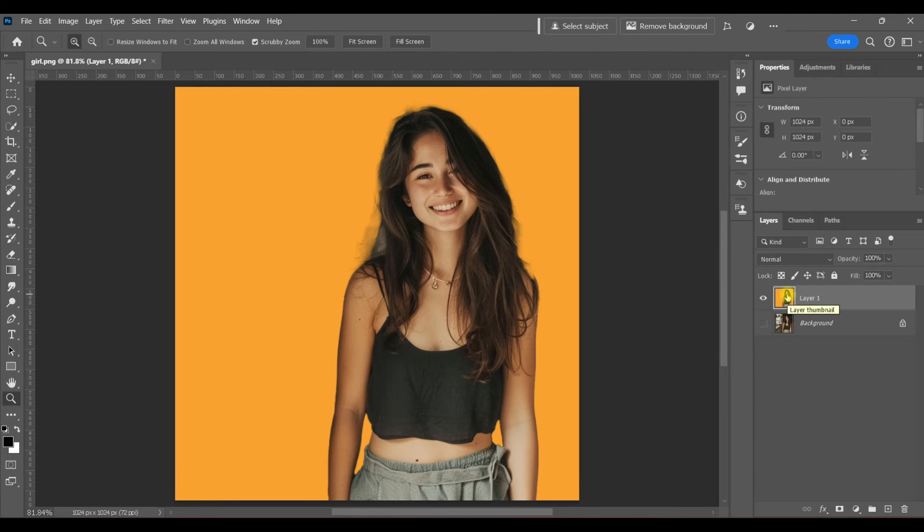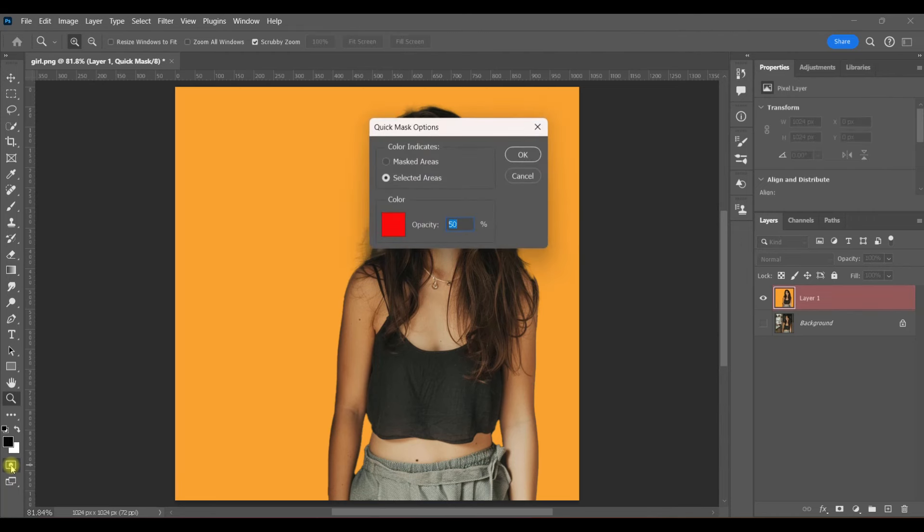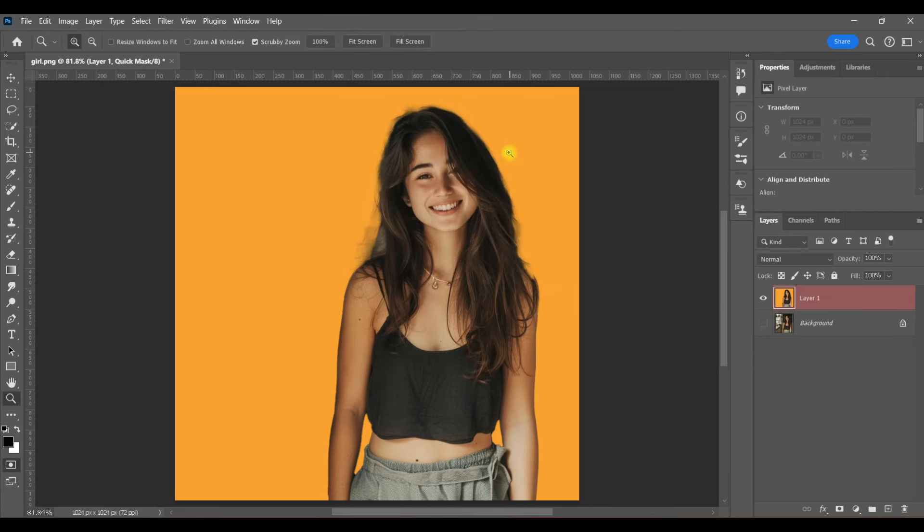What I'm going to do next is use a Quick Mask. If you're not familiar with Quick Mask, it's this icon right here below the foreground and background colors. Double-click on that icon and you'll get this window. Make sure that you have Selected Areas selected, and then the default of red is fine. Click OK and I'll show you how Quick Mask works.